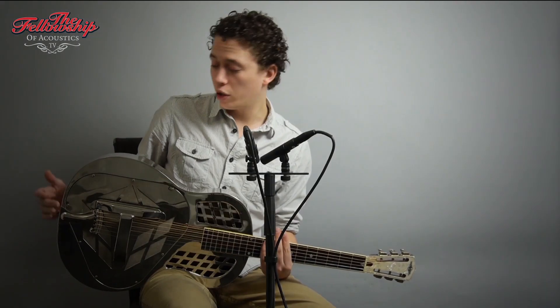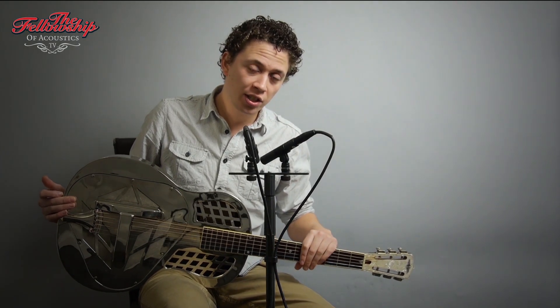For more information on this guitar and other instruments we have, please check the link in the description below this video, or you can go to our website www.tfoa.eu.